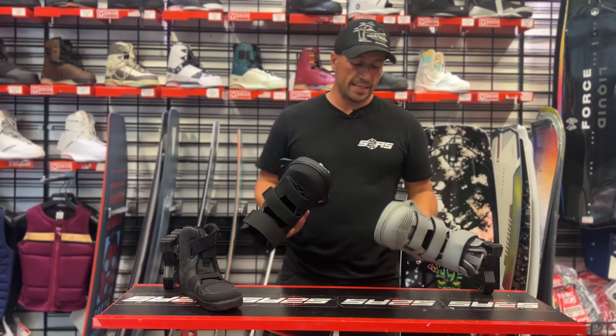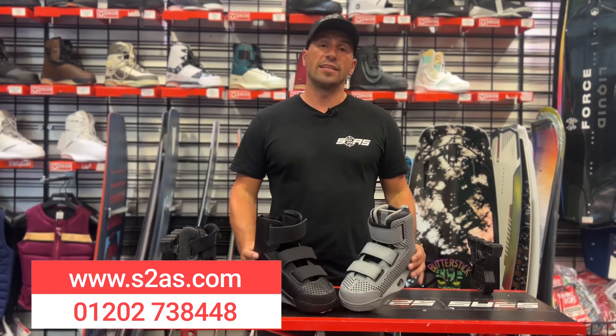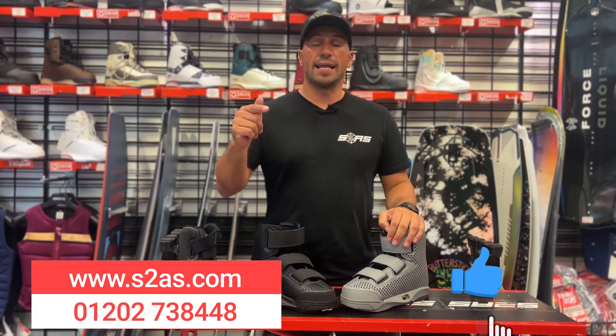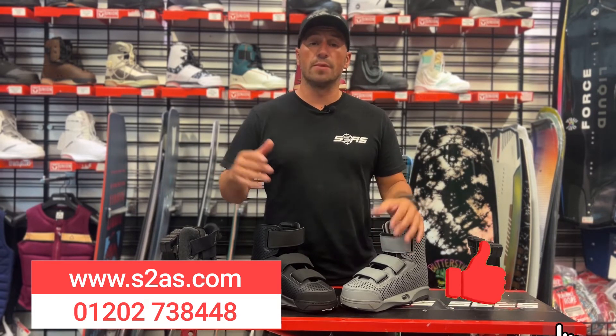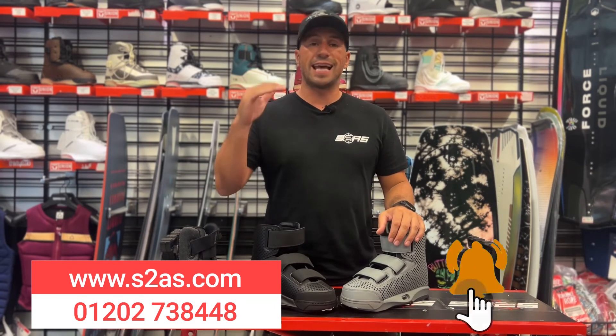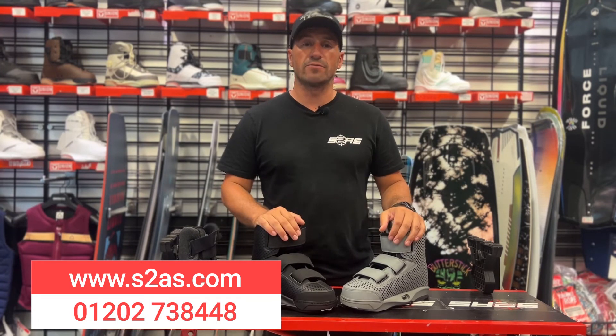Thanks for watching — this is the Liquid Force Hook for 2023 and I'm Angelo from Surface2Air Sports. If you like the video please hit that like button and remember to subscribe — the more of you that subscribe, the more videos we'll do. If you've got any questions, add them below or give us a call in the store and we will reply to you. Thanks very much for watching.